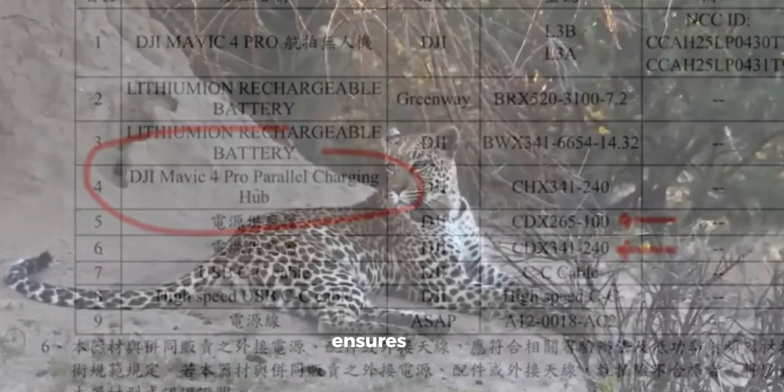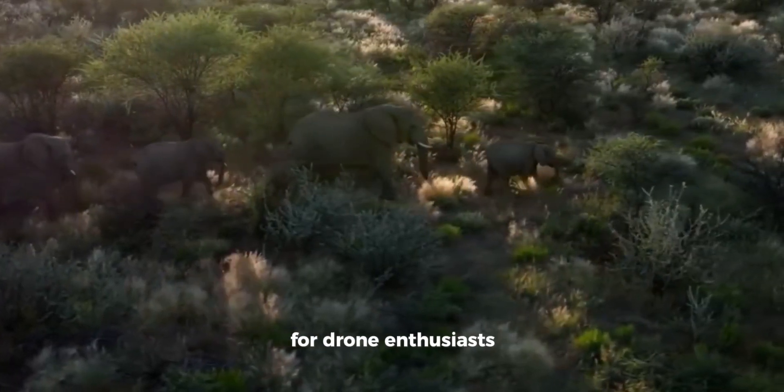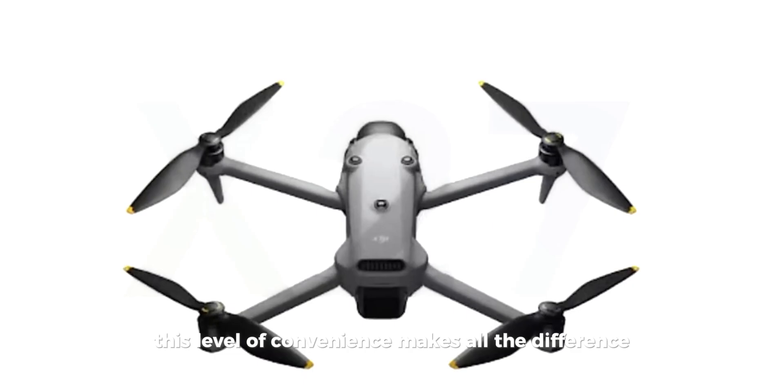This not only saves time, but ensures that you can keep flying without unnecessary delays. For drone enthusiasts, this level of convenience makes all the difference.